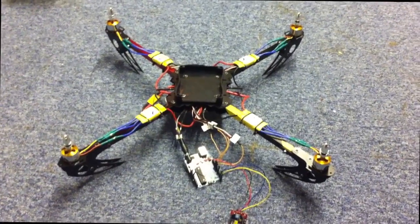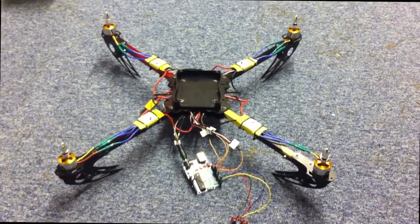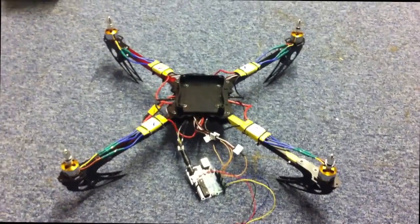The next step would be possibly attaching the propellers and attempting a controlled takeoff. I also have a gyro that I will attach for stabilization. More videos to follow — bye!